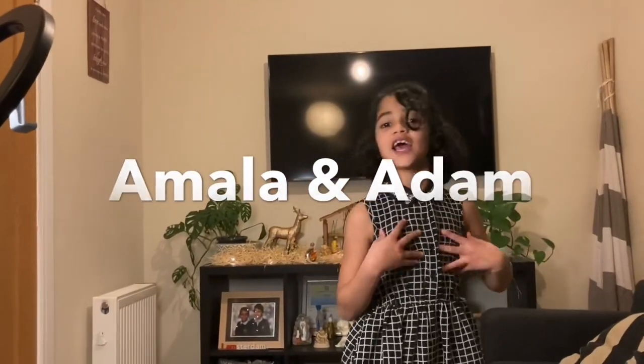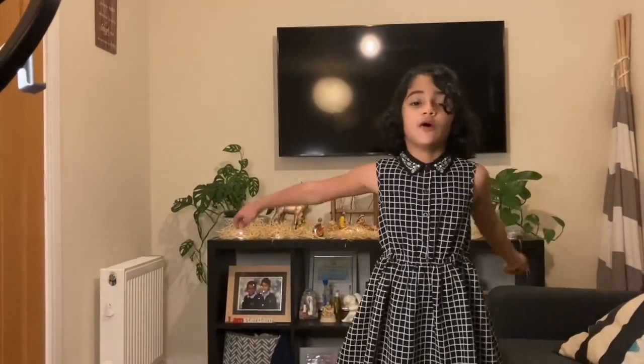Hey guys, it's me Amala and my brother is behind the camera. Today we're going to show you how to make costumes for Christmas, especially the angels and Mary, the shepherds and the wise men.